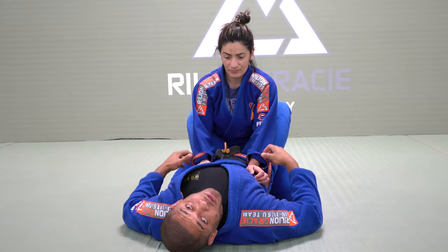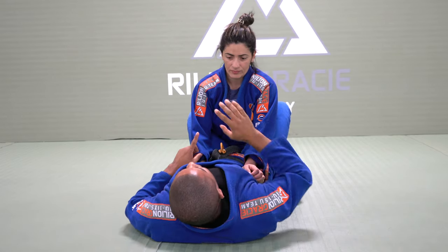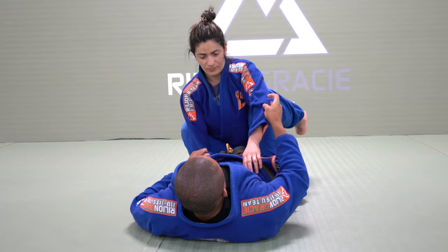Right here, I have this very simple detail. If I want to grab this collar with my right hand, my hip moves to the right. Right now, my knee is facing in.